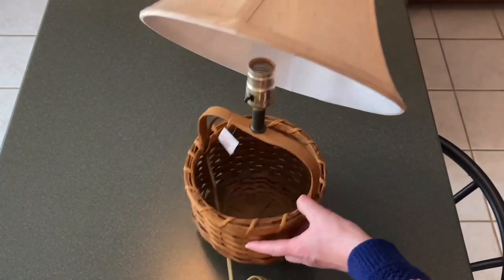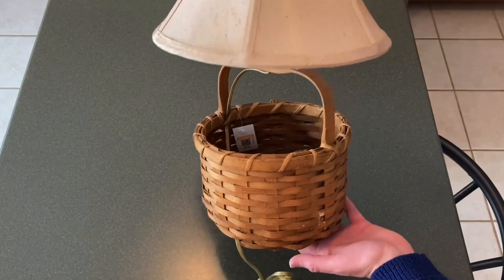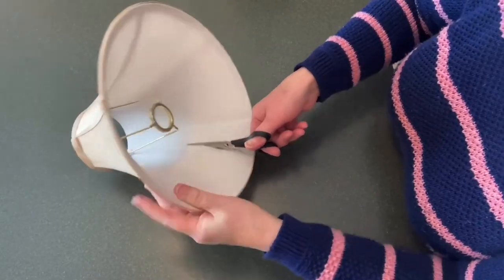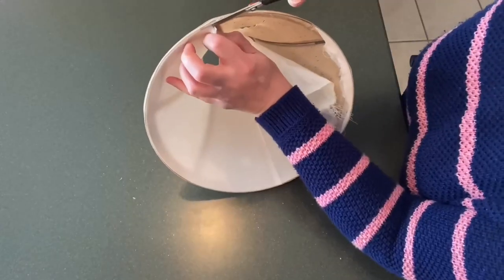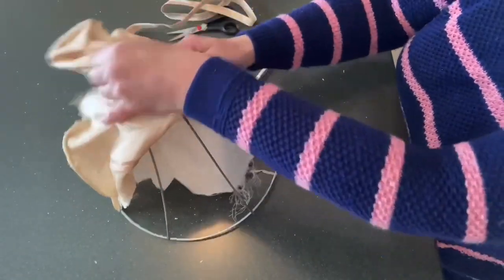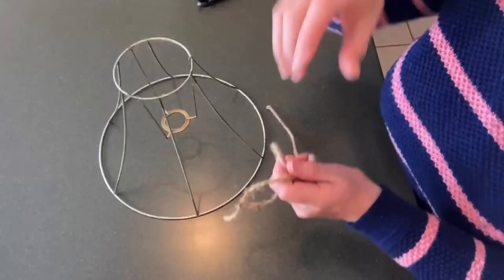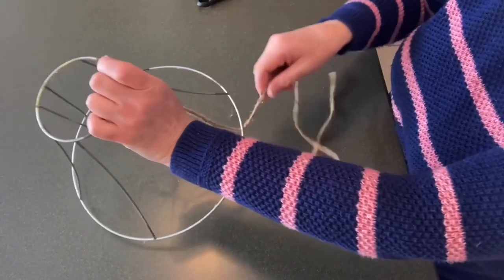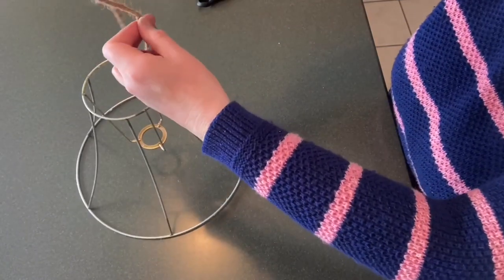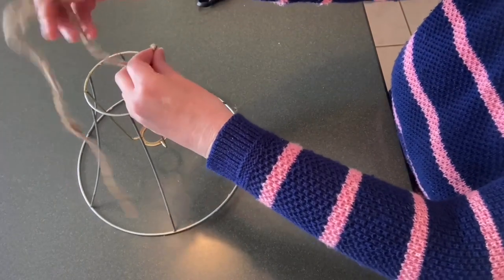This DIY lampshade is not my brainchild. I saw someone on Pinterest do it and I loved it. If I'm able to link them, I will be sure to include that in my description box. Right now I'm just cutting away all of the existing fabric because all I really want is the frame. I'm just going to give it a little cleaning and then I'm using a piece of twine as my measuring tape to get a good measurement.